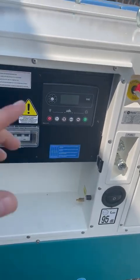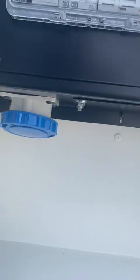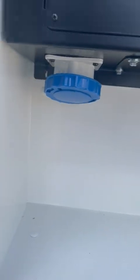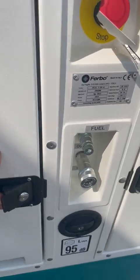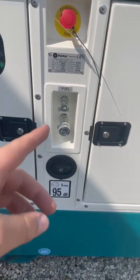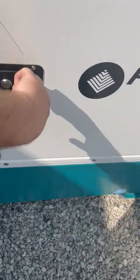Here you've got a DSE control panel, an ABB breaker, and a 63 amp single phase socket as standard. You've got your external fuel lines for attaching to a fuel tank and external fuel filling.